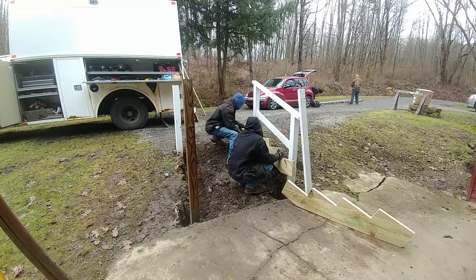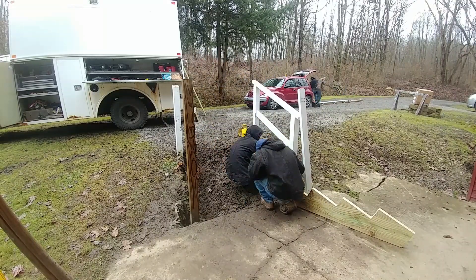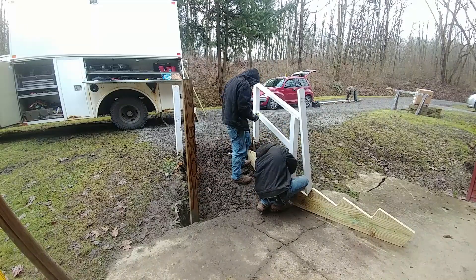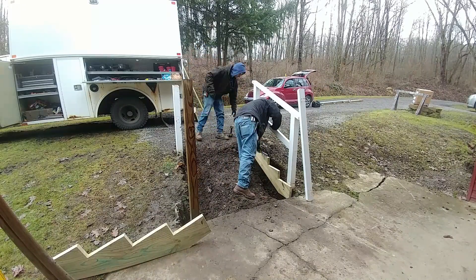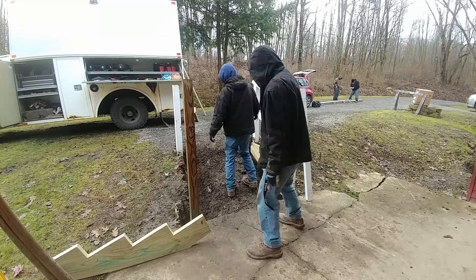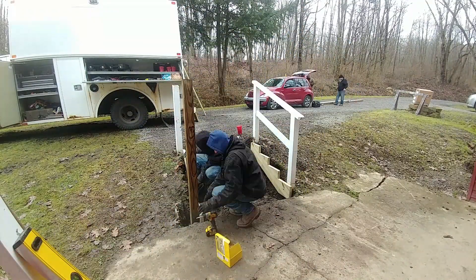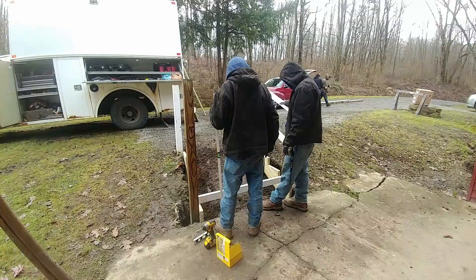Once we got those in, we had to do a little bit more digging for the backer board on the very first step right off the concrete. I had to do a little digging there, and we set the post the previous night — that's why the first clip was kind of dark. We were doing that at night because we wanted to have the post already set up and plumb so it's less likely to move on us the next day.